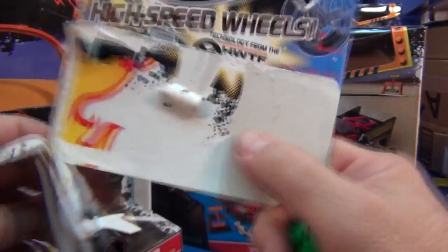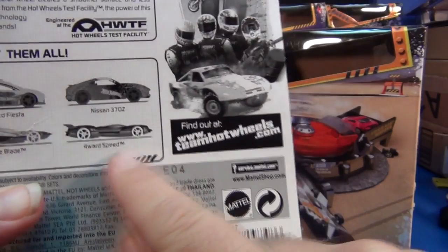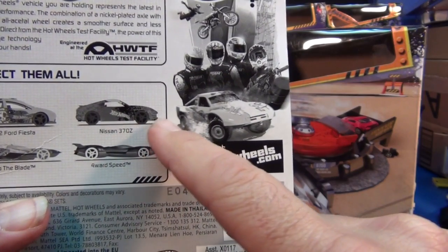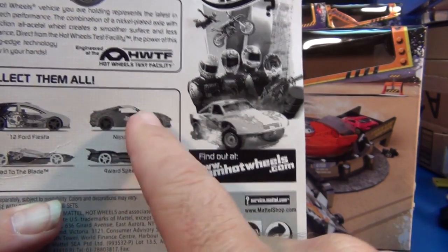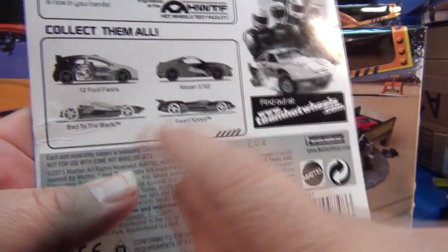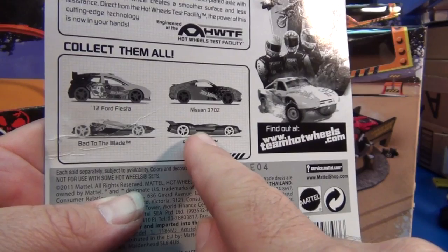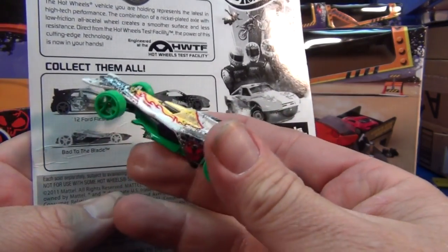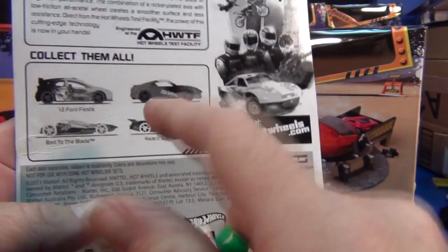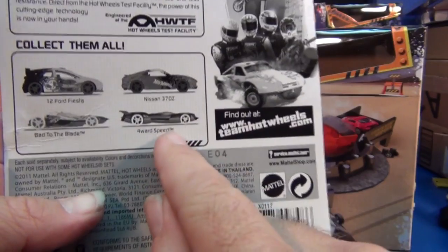One more thing — look on the back of the package. Here's Bad to the Blade, and we've got another new car coming: Forward Speed. I've seen a Nissan 370Z on the pegs — kind of an interesting dark orange. I don't remember if I've seen the Ford Fiesta. It's kind of neat to get new models and new castings outside of the regular Hot Wheels lineup. I wouldn't be surprised if we see these in the basics. Especially Forward Speed — this one looks like it's going to be good for the boosters, though it might be skinny.